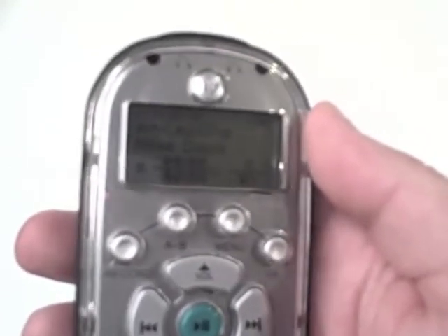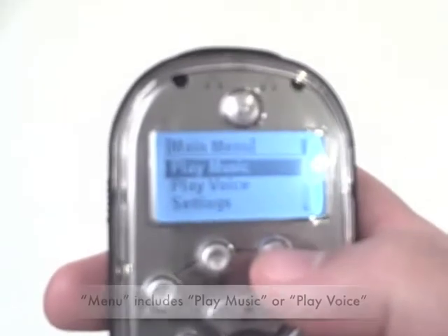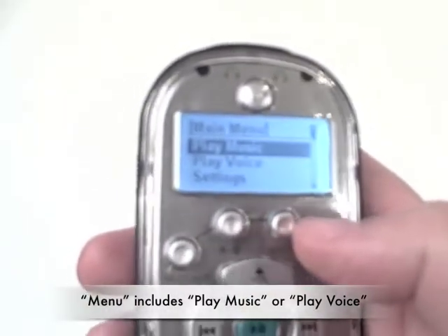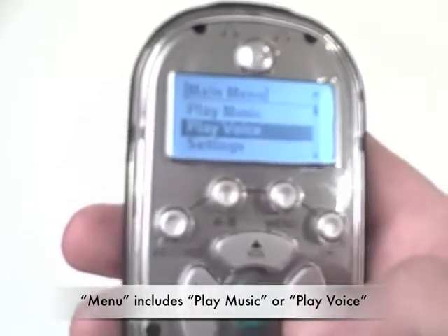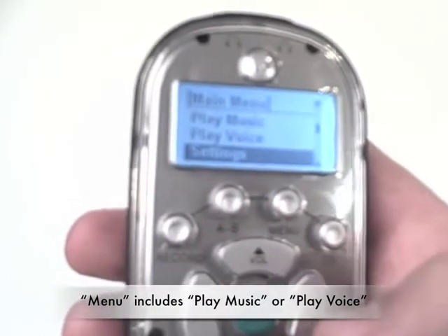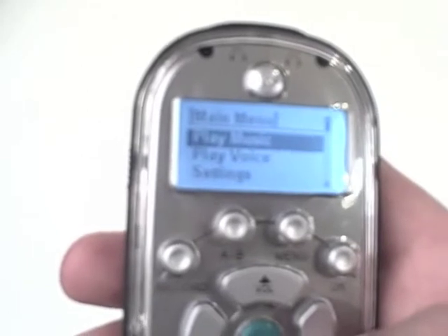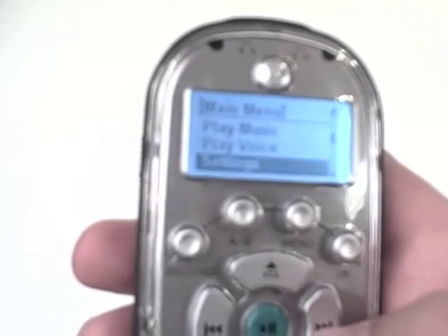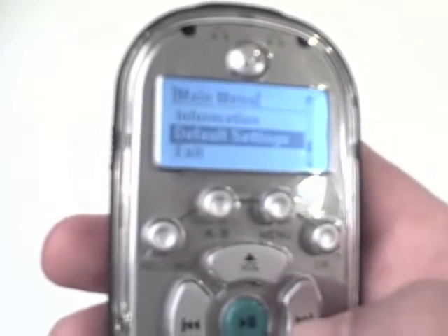Everything is accessed through the menu button. Hitting it now, there are three menu choices: play music, play voice, or settings. The two side buttons are how you toggle forward or backward. The full menu includes play music, play voice, settings, information, default settings, or exit.